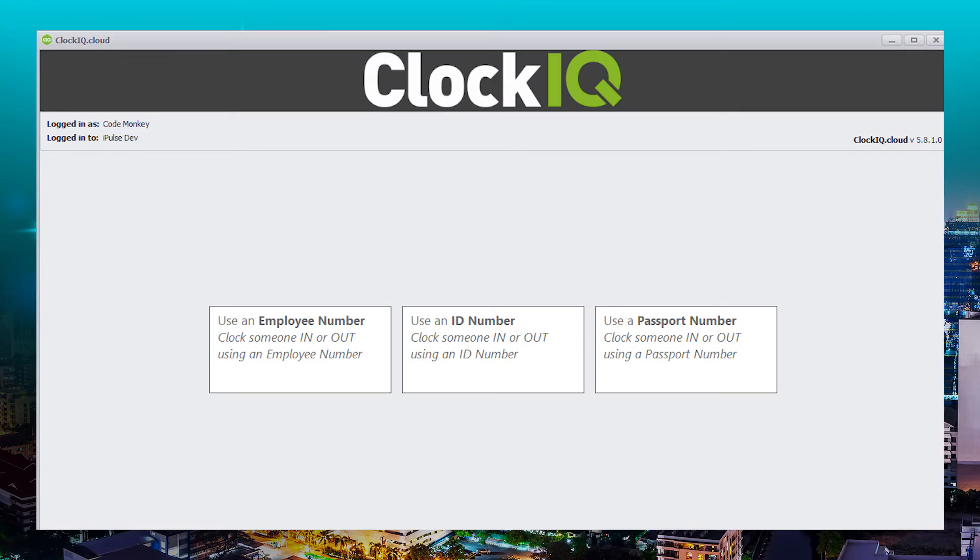When you first open the app, you are presented with this screen. You can clock in with either your employee number, ID number, or passport number. We suggest using your employee number as it is much quicker to type in. And if you don't want to have it recorded on your system, it's really easy to add — here's how.